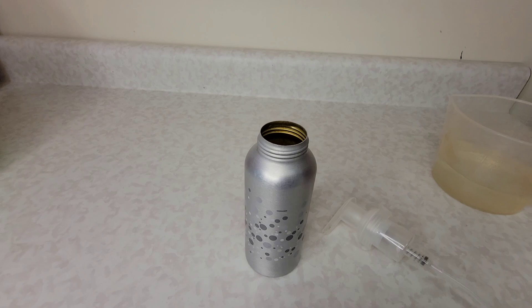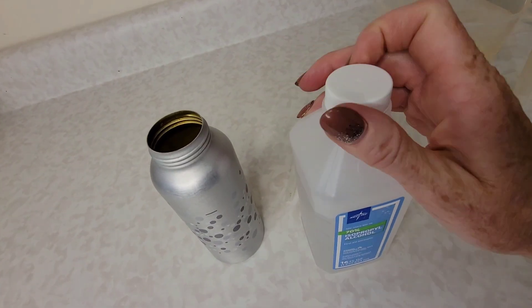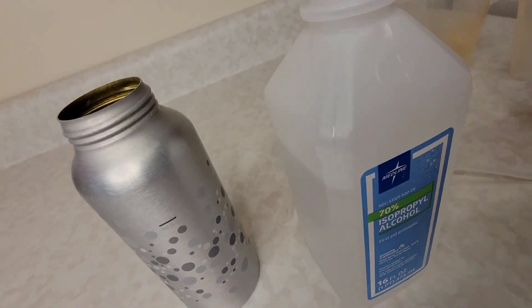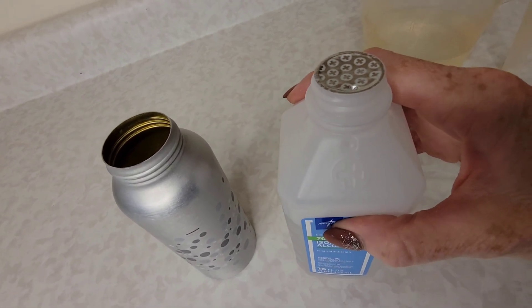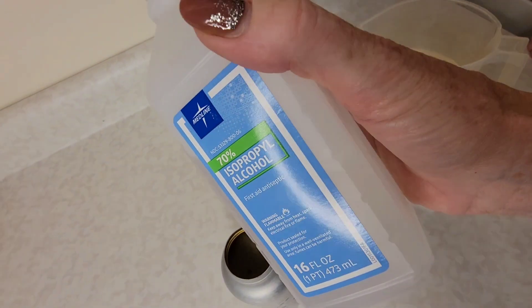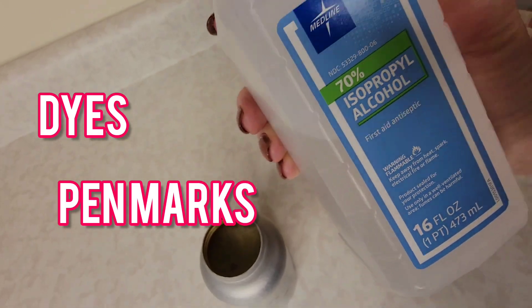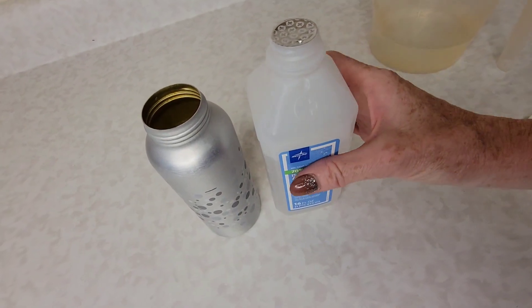The final ingredient is rubbing alcohol. Now while rubbing alcohol can be used as a disinfectant, with how much we are diluting it, it probably doesn't have very much disinfecting ability — but that's not why we're adding it. Instead, we're using it because isopropyl alcohol is really great for removing dyes, pen marks, and things like that, and when we add it to Dawn the combination makes a really powerful cleaner.